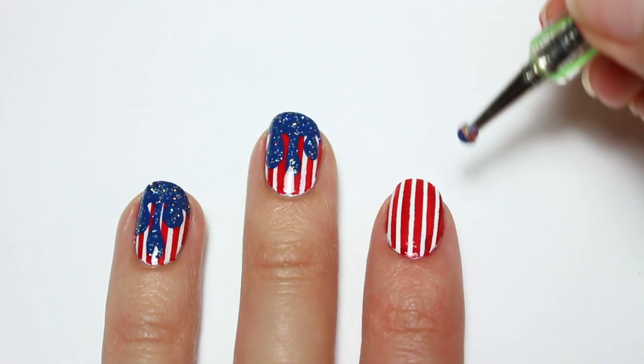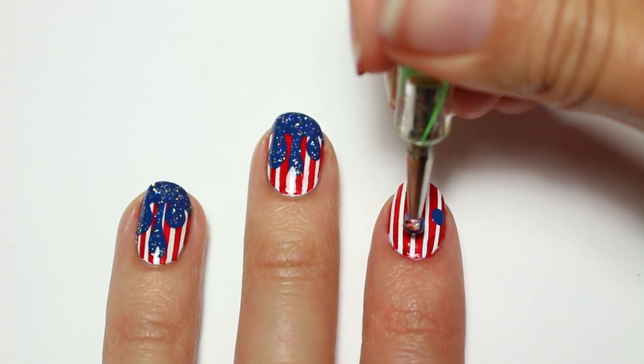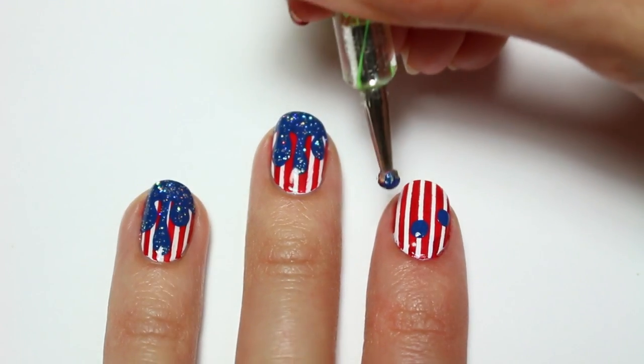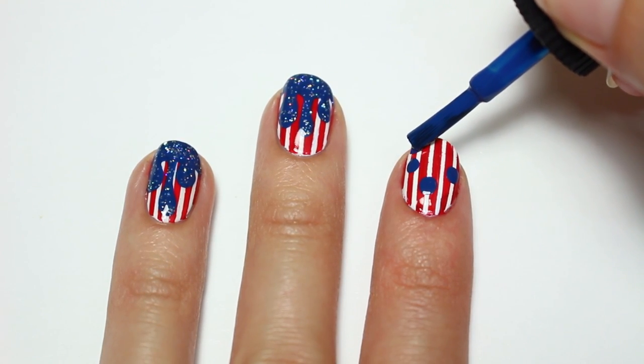First I'm going to apply three random spots with the dotting tool, then I'm going to apply the polish to the tip of my nail.